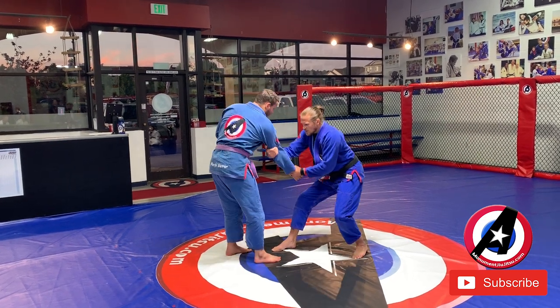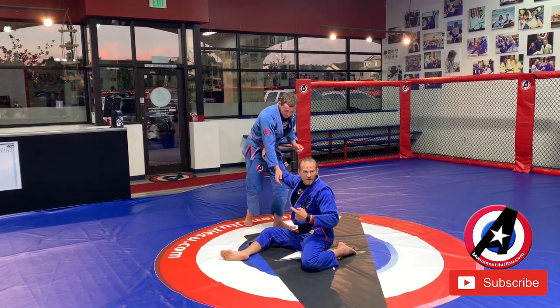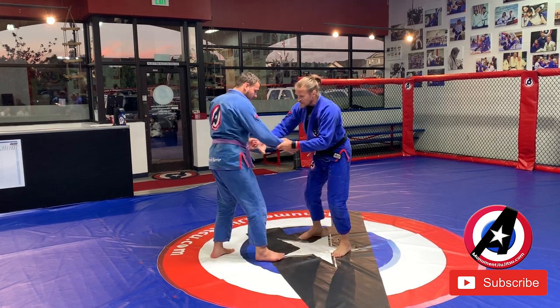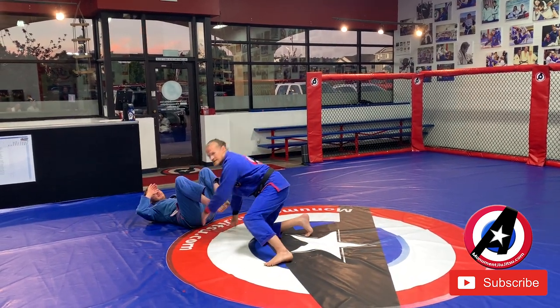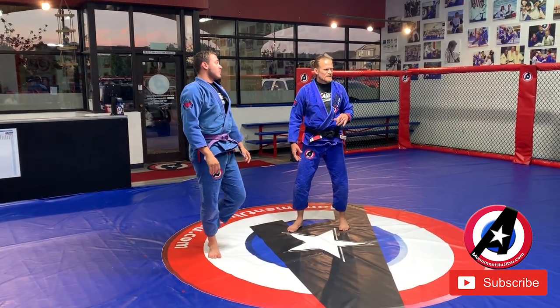If I just hook and try this and he goes the other way, I have to go chase him. So by throwing that foot in between on the first one — I feel he's already kind of turning to run that way. That's why it works.